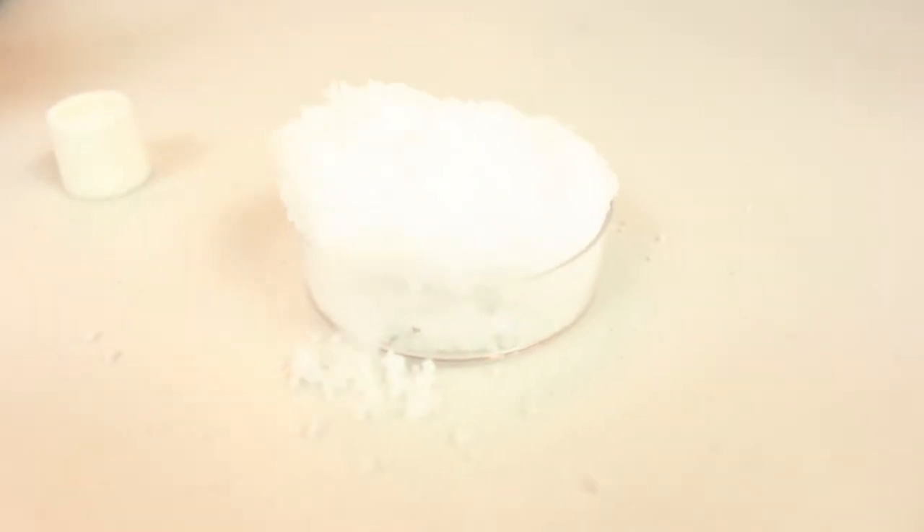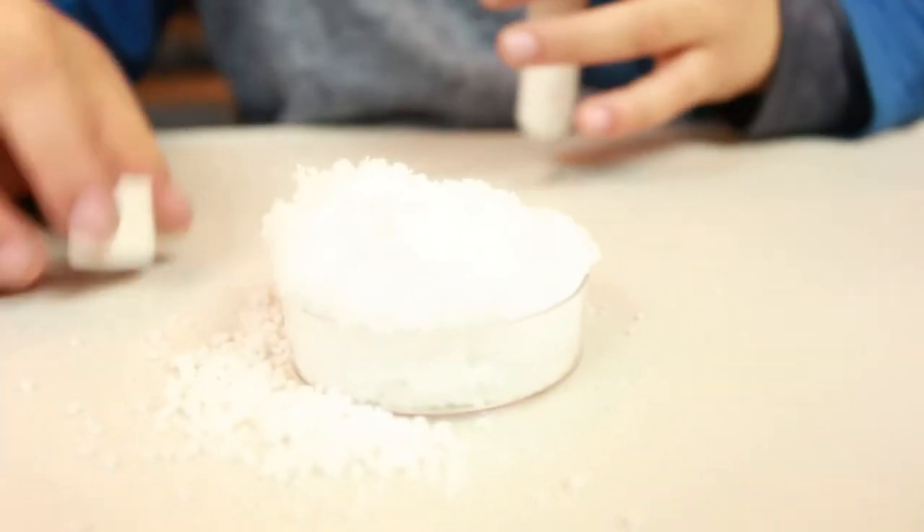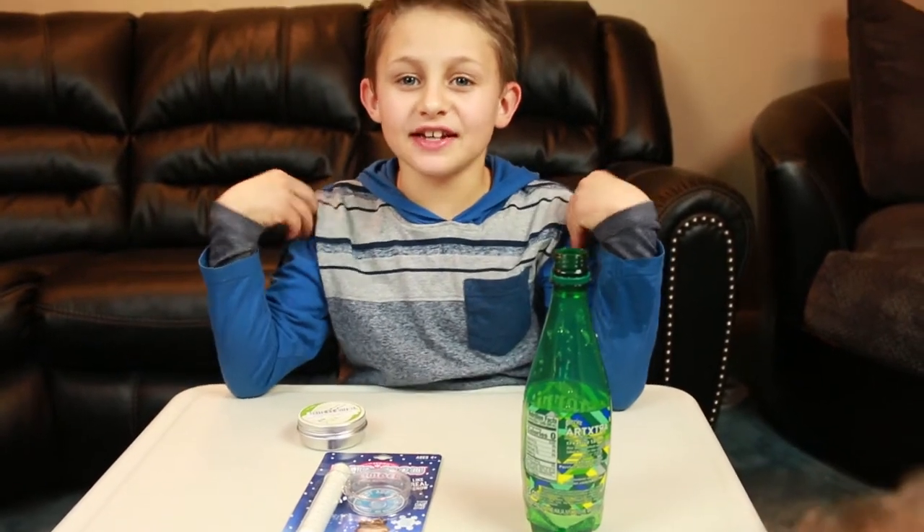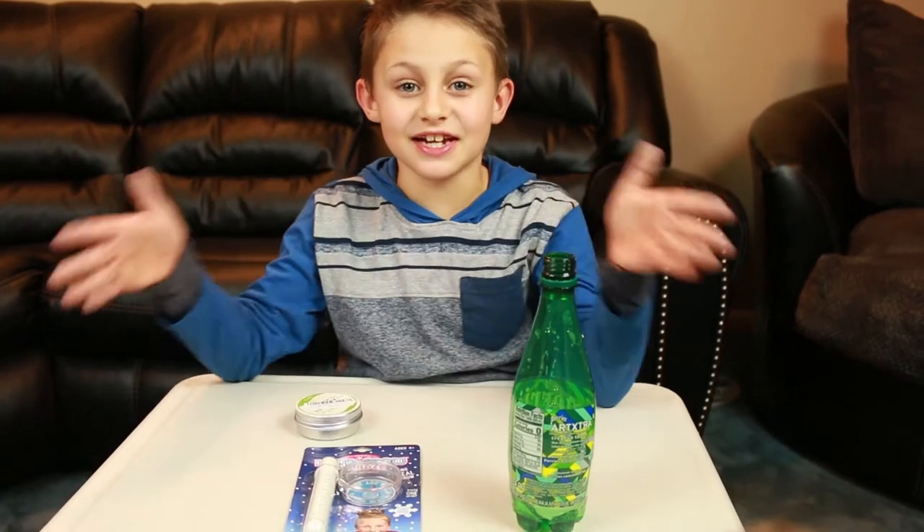My goodness! Oh wow! That looks like a volcano! Hello guys! It's your favorite boy, David! Today, we are doing more science!